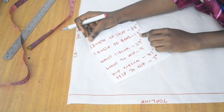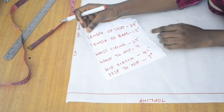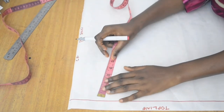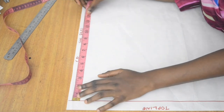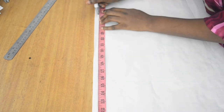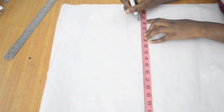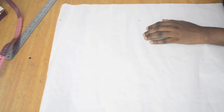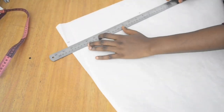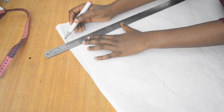We're going to be cutting the band and the main skirt separately. To do that, I have to subtract 1.5 inches from my entire skirt length of 28, which gives me 26.5. I mark 26.5 from the top line at both points so I can get a perfectly straight line, then join the points.